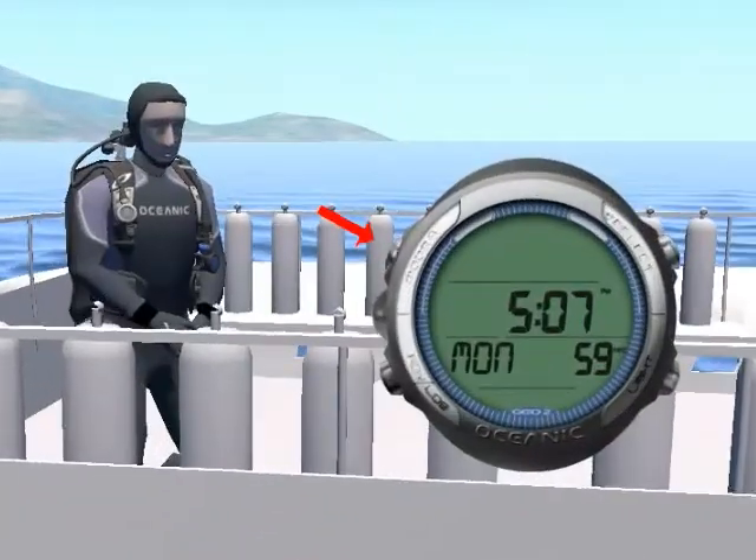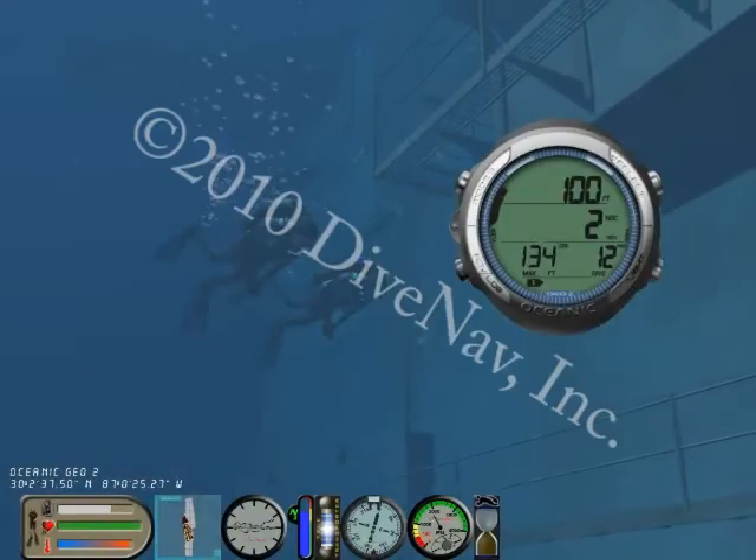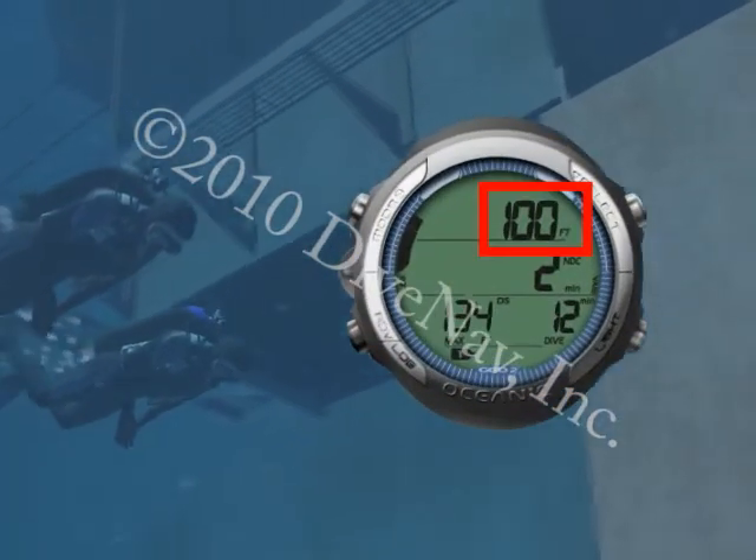The GEO can be programmed to switch to dive mode as soon as you enter the water, and carefully guide you during your dive with its large, easy-to-read displays and bar graphs.